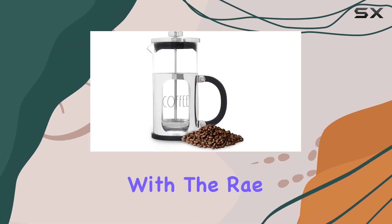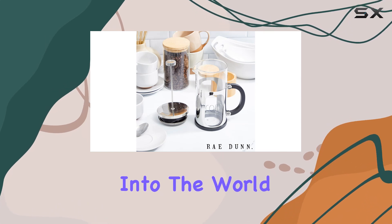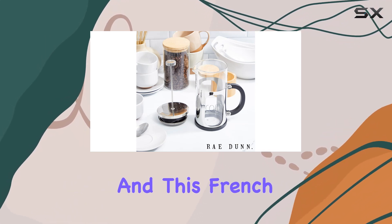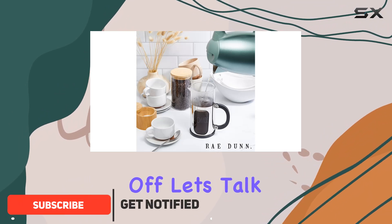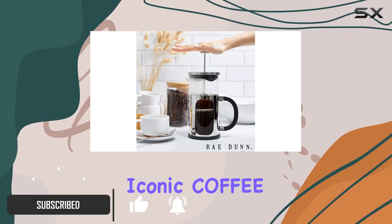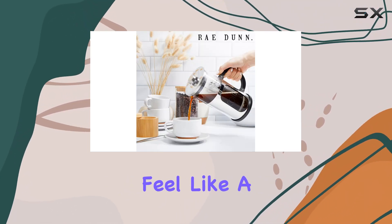Welcome to another coffee adventure with the Ray Dunn glass French press. In this video, we're diving deep into the world of premium coffee making, and this French press is here to elevate your experience. First off, let's talk aesthetics — the iconic coffee font design adds a touch of elegance to your kitchen countertop, making every brew session feel like a special occasion.